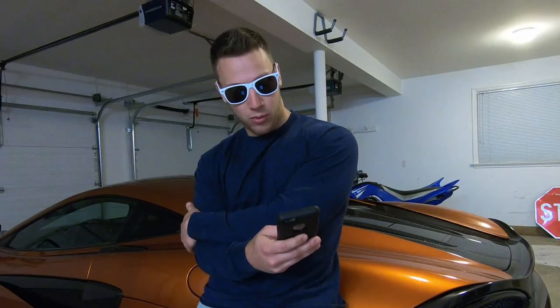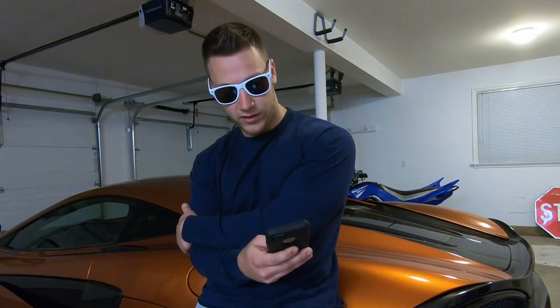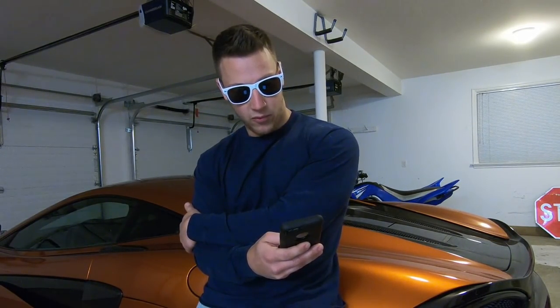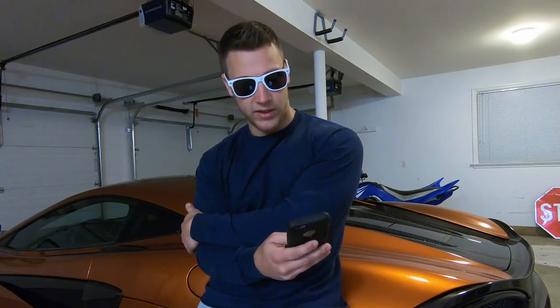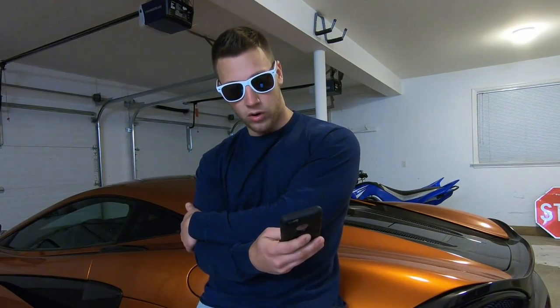If you have a kid, would you get the Lamborghini Urus or the Porsche SUV? I would not get the Lamborghini Urus — I've said many times I don't like it, it looks like a Lamborghini blowfish. I would consider getting a Macan, but not a Cayenne. Although if I had a kid and had to get a family hauler SUV, I would probably get a Volvo XC90 or a Range Rover.